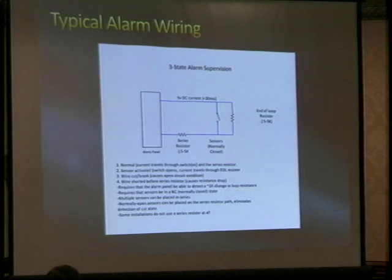When it comes to alarm wiring, almost all commercial sites will not use wireless sensors — they don't want to have to send someone around to change batteries or deal with things getting knocked off walls. So they typically use what they call three- or four-state alarm supervision. They basically have a couple of resistors and form a normally closed loop.